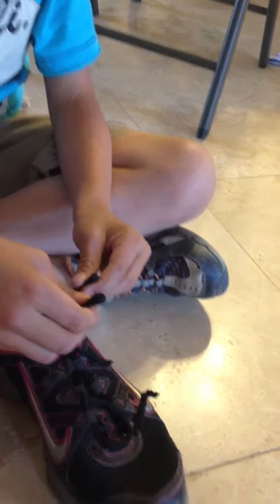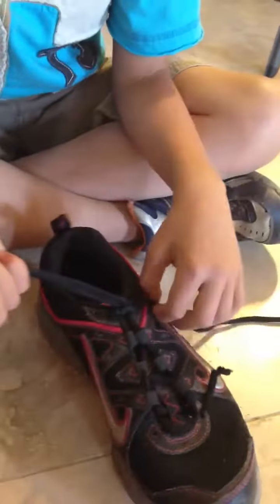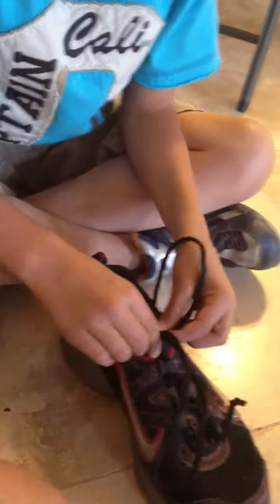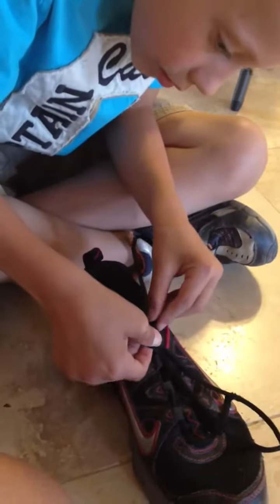And then pull it. There we have it — tied shoe. One bunny ear came out a little bit, but you get the general idea.